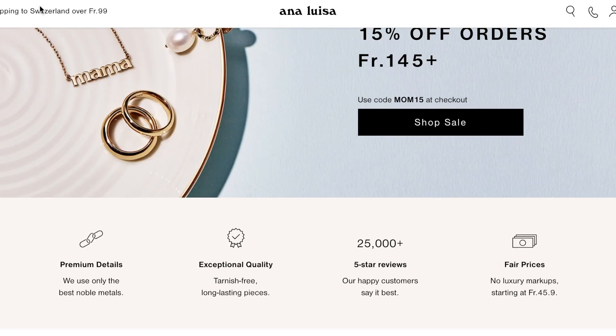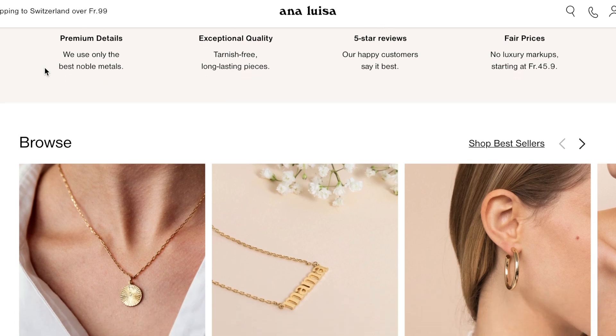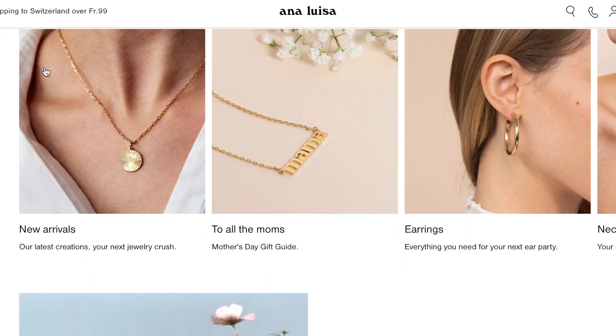Before I start my vlog, I wanted to introduce you to a brand that I support. This is actually the second time I'm collaborating with Ana Luisa. I really support them because they have the best noble metals including recycled gold, and they also have fair prices.